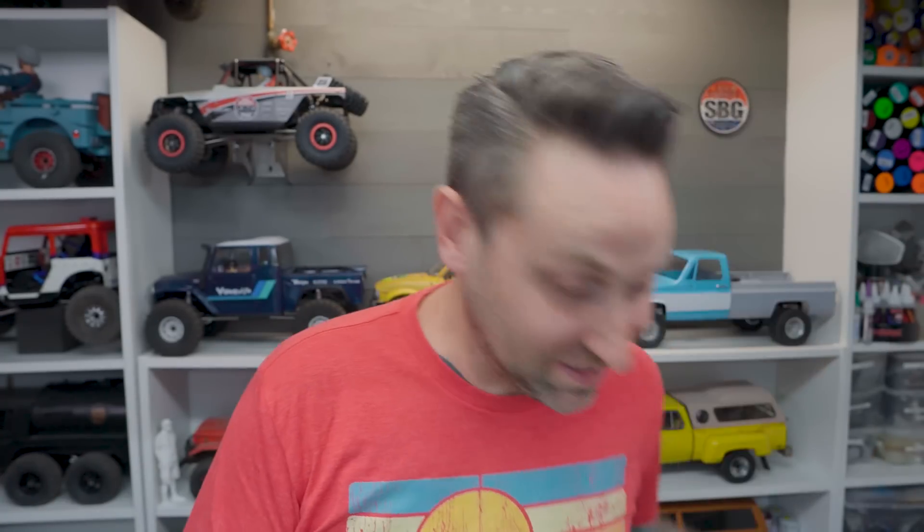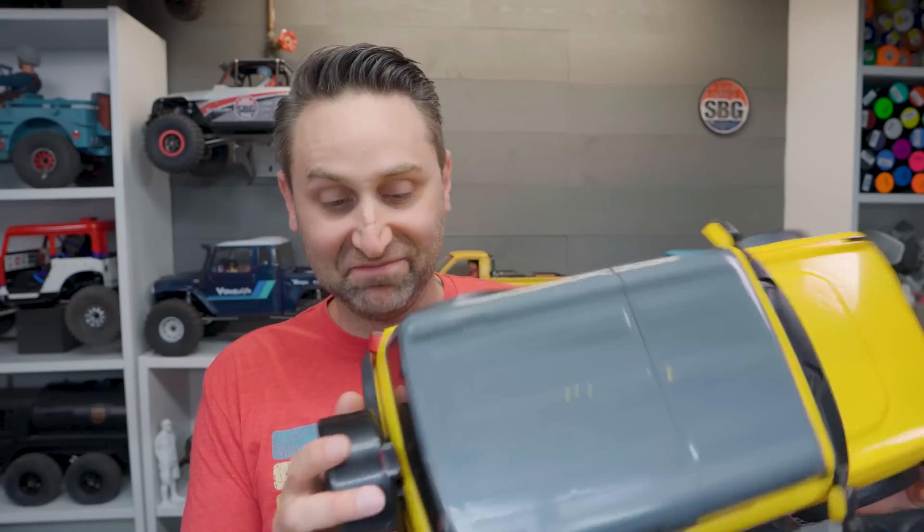I cut up a perfectly good Bronco body and completely ruined it. It was an experiment, and I was trying something, and it ended up not working. So I went to eBay and I bought another Bronco body. And here's that body right here. Still in one piece. I haven't even taken out the LED lights or any of the mounts. They used to go on this new bright body.